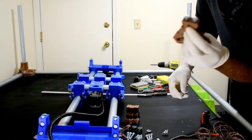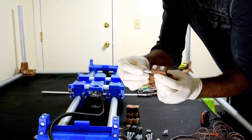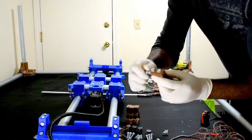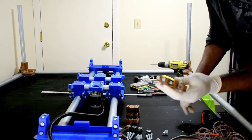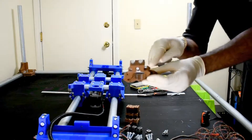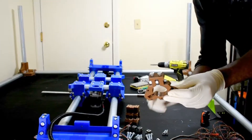Grab your bearing, stick it in there, and then grab your screw. Tighten it through the openings — it should just slide in there. Once it does, you can go ahead and leave specifically this part alone.